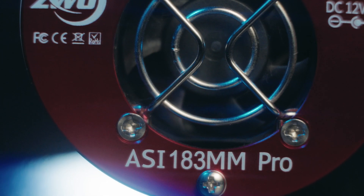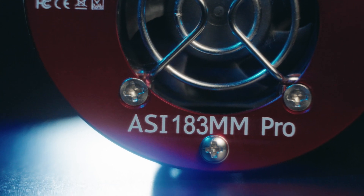Today, we'll be reviewing the ASI 183 MM Pro by ZWO. What's this jumble of numbers and letters, you ask? It's a dedicated, thermoelectrically-cooled, monochromatic astronomy camera. How cool is it? Let's find out!